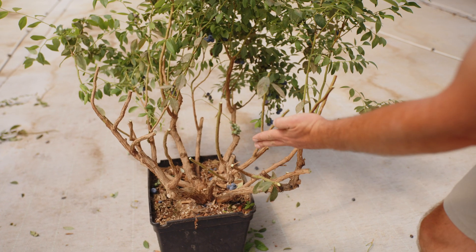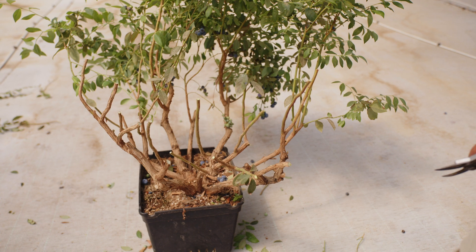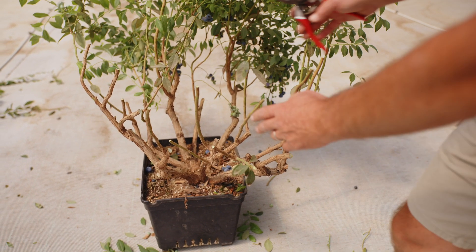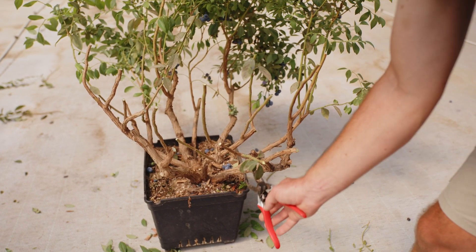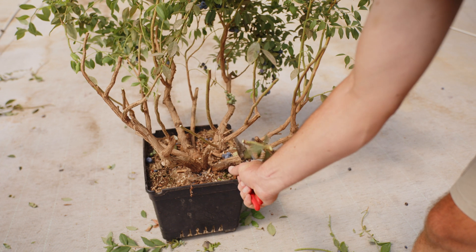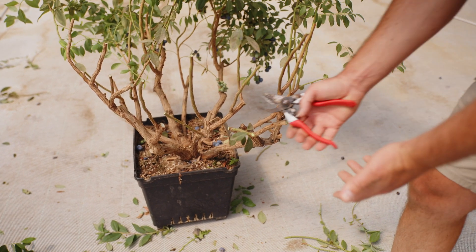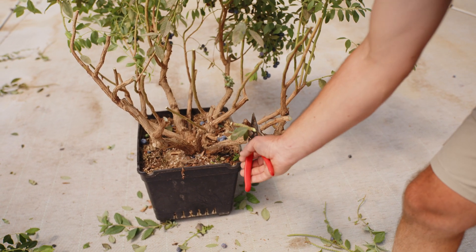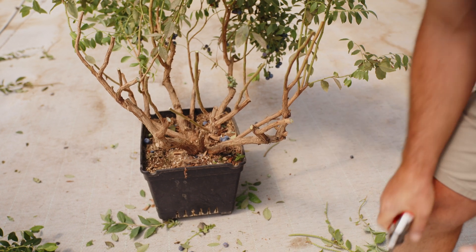We've got a situation here where we've got shoots on top of each other. You've got more than one option — you can consider to remove these, or you can remove the bottom one, or just this one. You can remove this shoot if you want to, or you can remove that shoot completely.